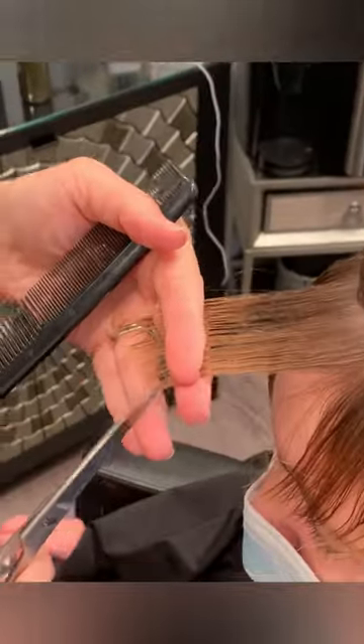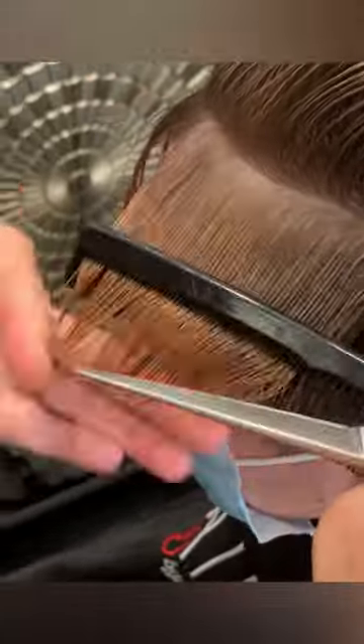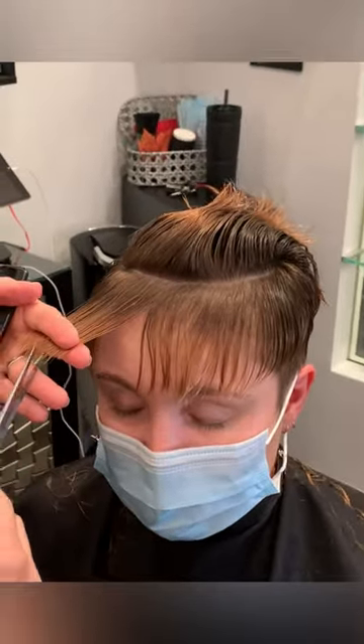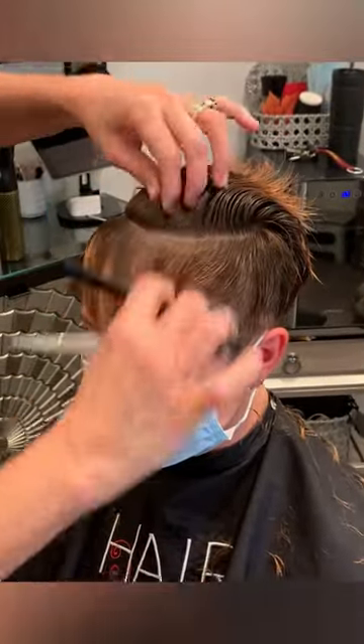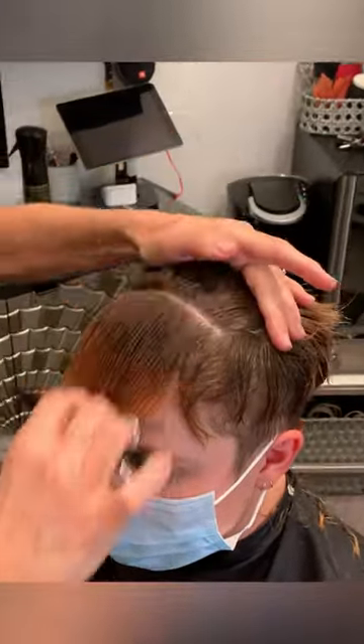Now we're blending the frontal area where the fringe is going to be, using the same shears I used around the nape and the sides. Point cutting in — don't want blunt lines here. Pulling it out from the head also keeps it from becoming too blunt around the fringe. It's more of a longer shape in the center, then angling back up to the sides where we cut previously. I've got a point of origin and a point I'm headed towards in the haircut — I'm not guessing, I've got a plan.